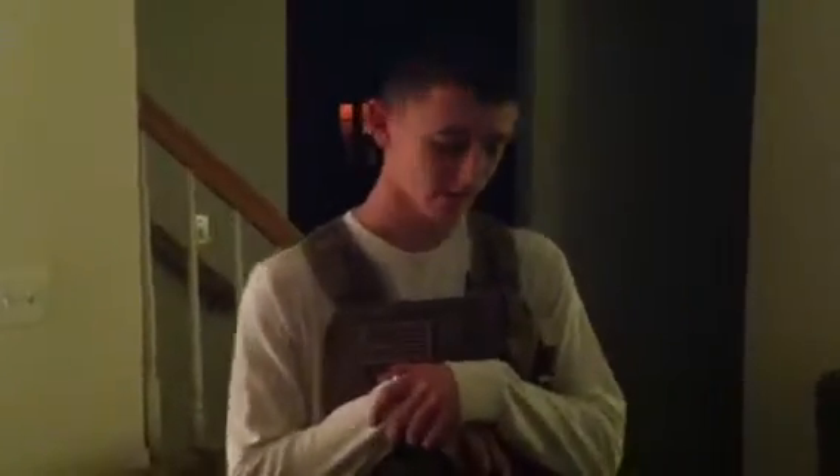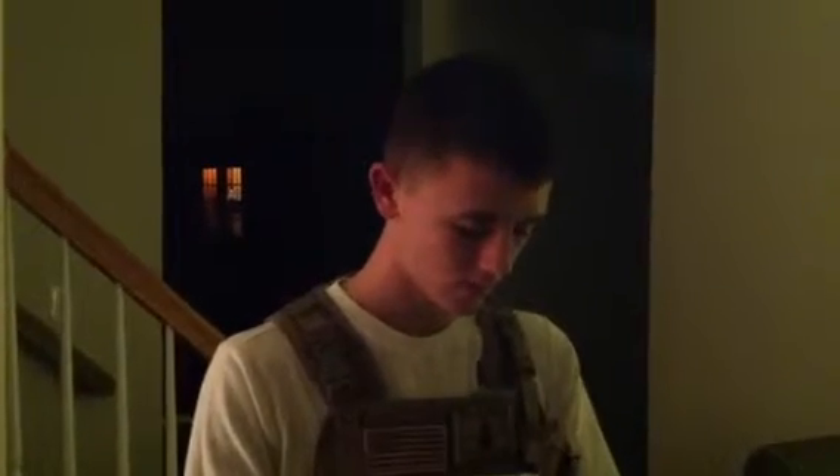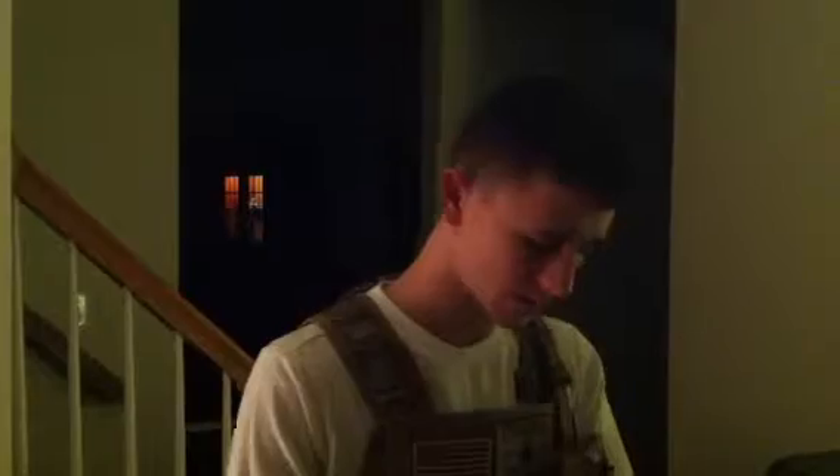Hey guys, this is Dakota from Body House of Airsoft, and today I'm going to do a review that I told you I was going to do on my D-Boys Scar L. Obviously what you're going to see on this does not come with it, but let's get to it.